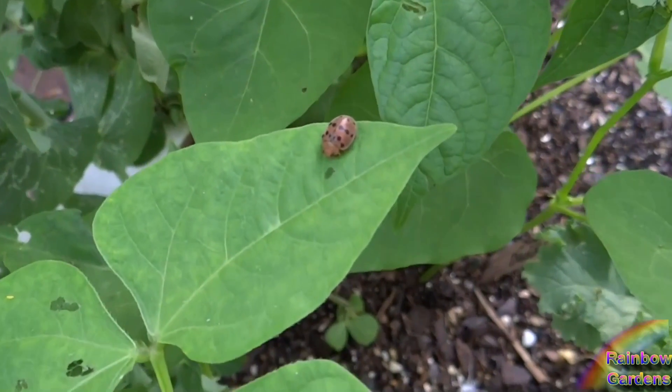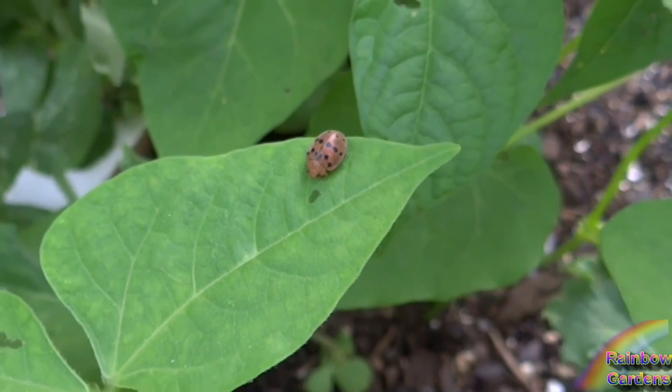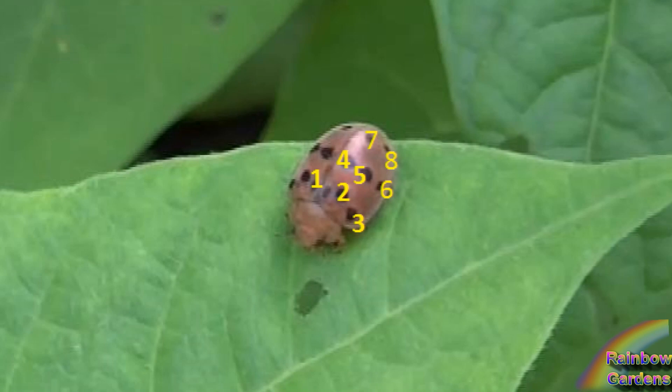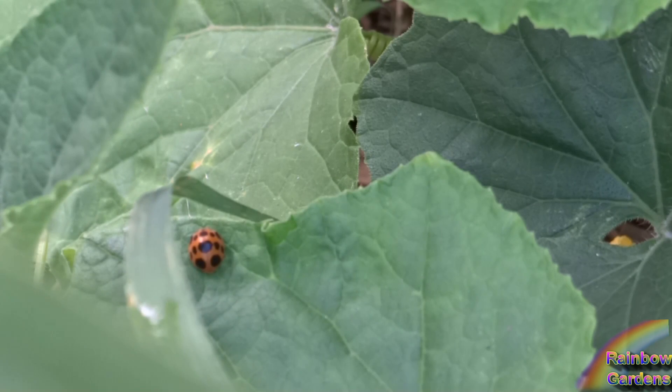If you are new to gardening, you might mistake this little beetle here for a ladybug or a ladybeetle, but it is not. It is not your friend. This is a Mexican bean beetle, and you can determine that it is a Mexican bean beetle by counting the spots on each wing. The Mexican bean beetle has 8 spots, and it is an orange beetle about the size of a ladybug.